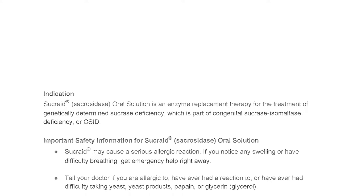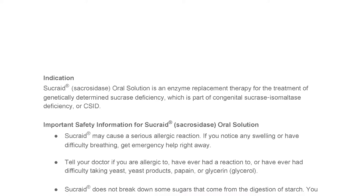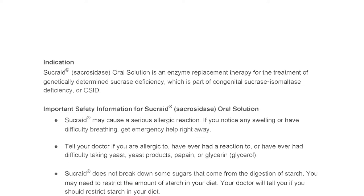Tell your doctor if you are allergic to, have ever had a reaction to, or have ever had difficulty taking yeast, yeast products, papain, or glycerin and glycerol.